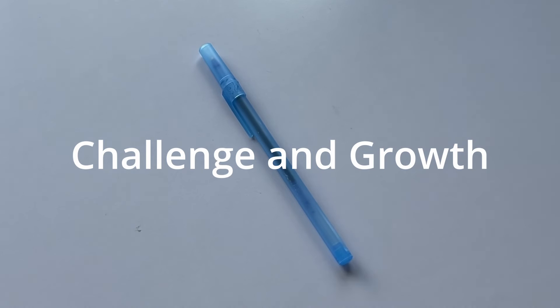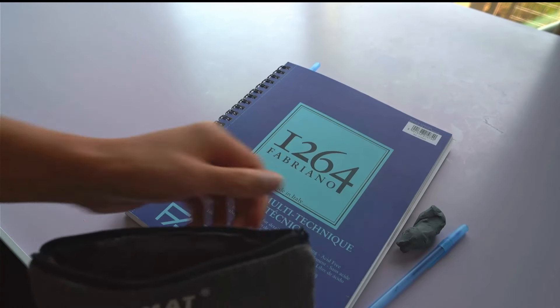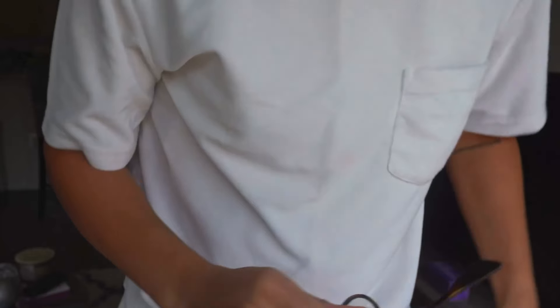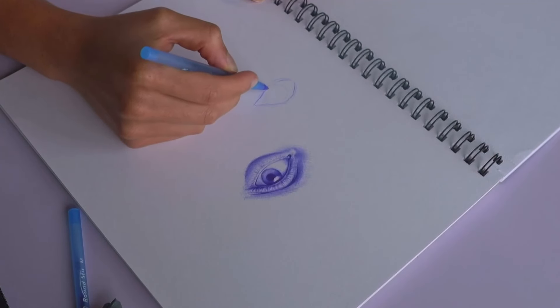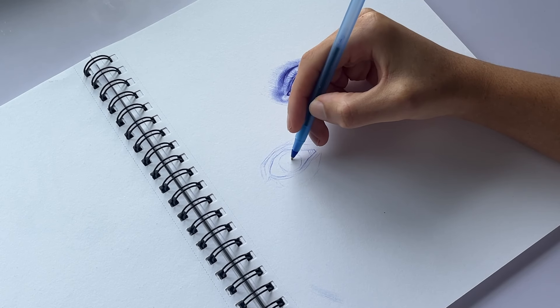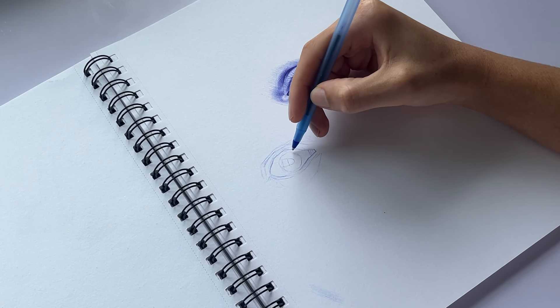Switching to pen challenges me to become more precise and deliberate with every stroke. It made me a better artist by forcing me to think ahead and commit to my lines. Instead of drawing random lines, I now have to ask myself: is this mark going to add to my drawing or take away from it? The best lessons you can learn from drawing with a ballpoint pen are the failures. Failure will force you to experience where you went wrong, which will improve those technical skills.